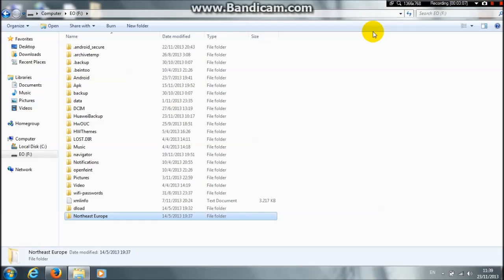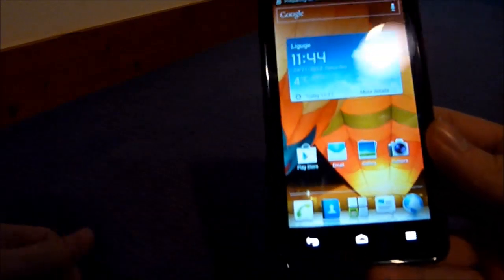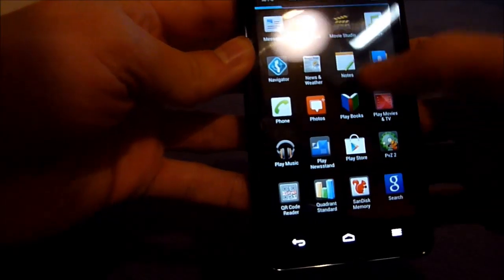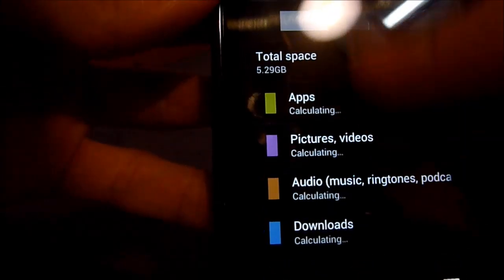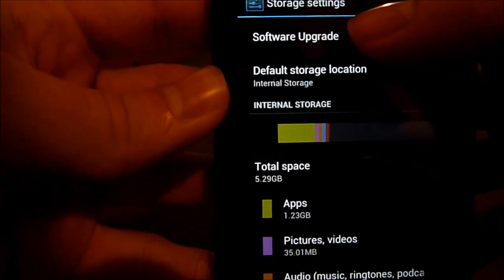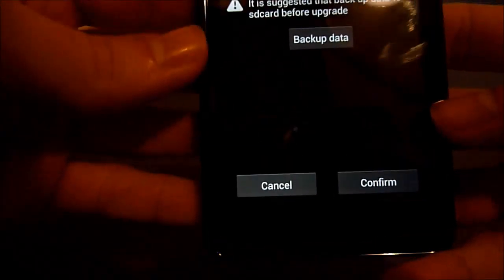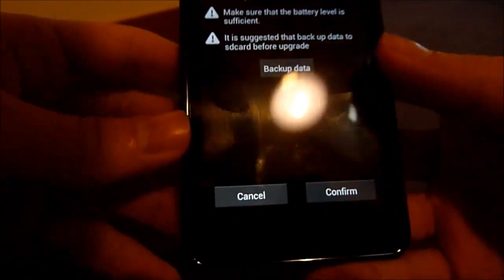Here is our Huawei Honor 2. Go ahead and unplug it from your computer. There are two ways to flash the ROM and I'm going to show you both. The first way is to go into Settings, then go to Storage, and at the top you'll see Software Upgrade. Click confirm and it will start flashing your new ROM.